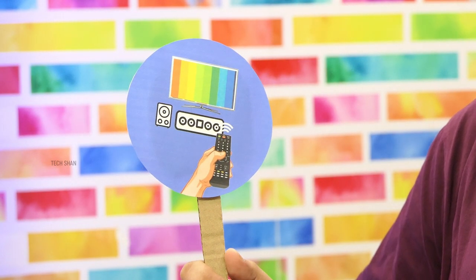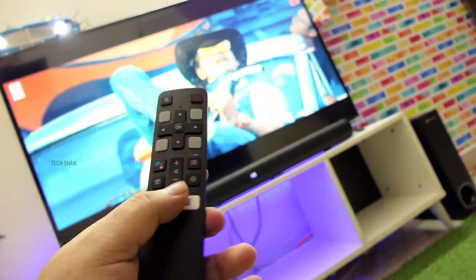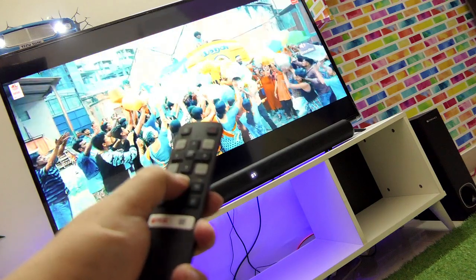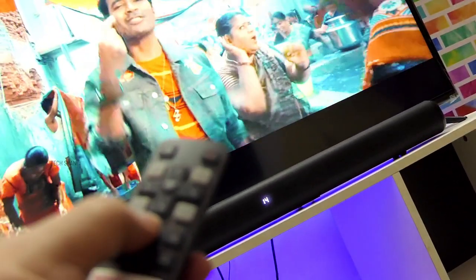Sixth question: can you use the TV remote to control both the soundbar and the TV? Well, it depends. If you connect via the HDMI ARC cable, you can do that, and it works flawlessly. I'm using my TV remote to reduce the volume of my soundbar, and it also automatically turns the soundbar on and off when you turn on and off the TV.